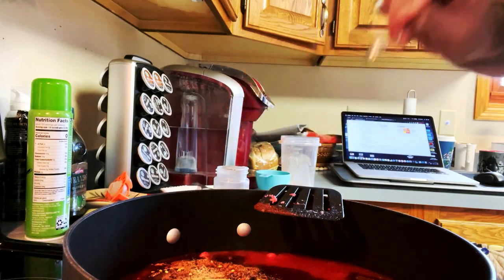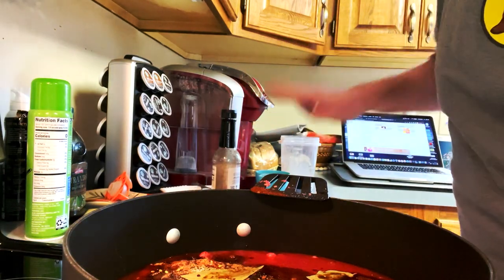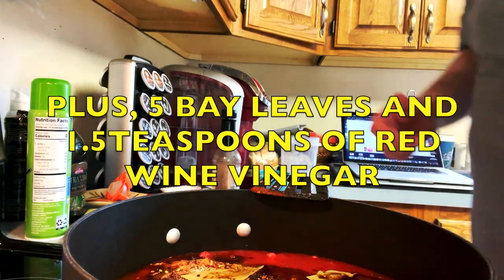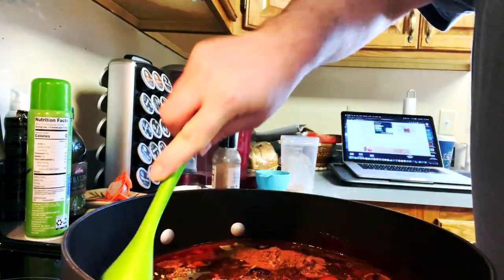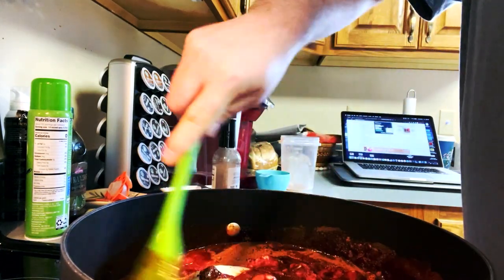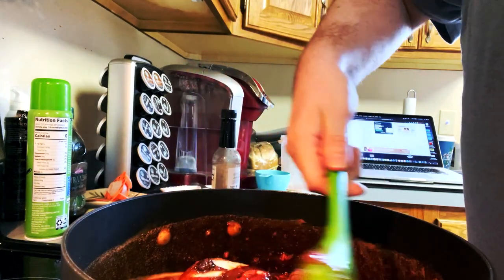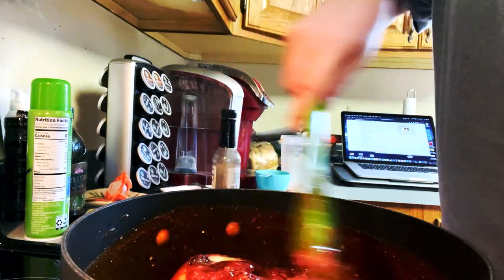One teaspoon of white sugar, one eighth of a teaspoon of garlic powder, and two large dashes of Worcestershire - I forgot to film that. That's it for the ingredients. Mix everything up and cook for two hours on medium-low heat - around 3.5 on the dial - stirring every 20 minutes.